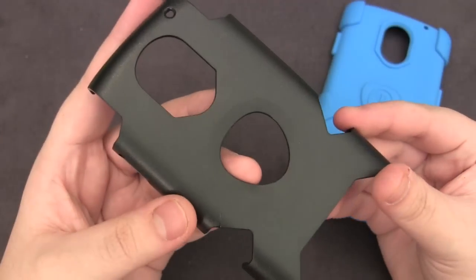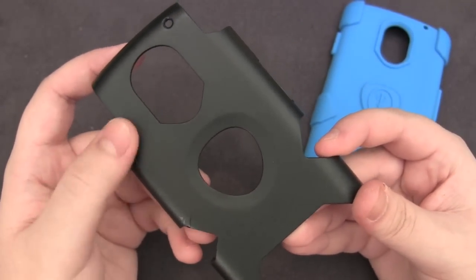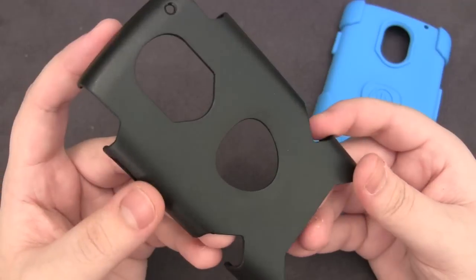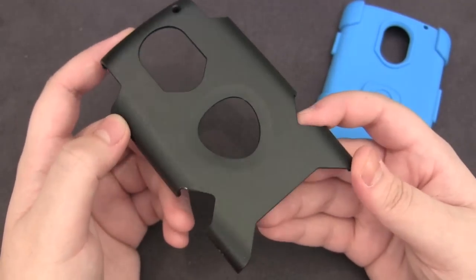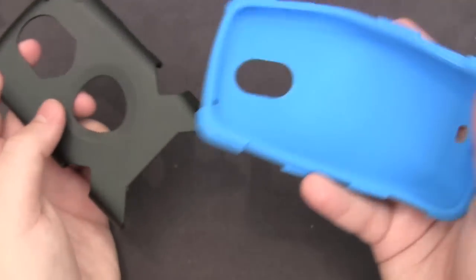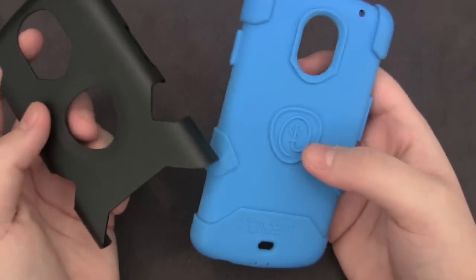Here we've got the plastic spine. This does not have a matte coating whatsoever — it's actually textured slightly but not matte, so it won't provide much grip. But what it does is offer a lot of scratch protection, drop protection, and also rigidity. It turns this cheap flimsy silicone into a very monstrous and rigid case, which is awesome.